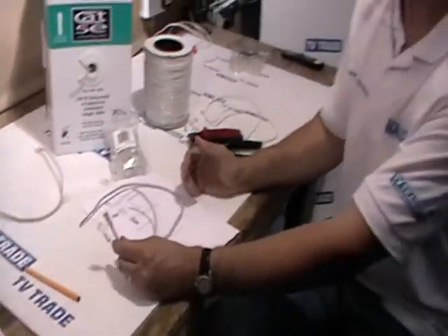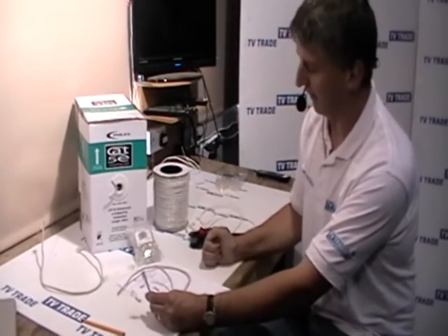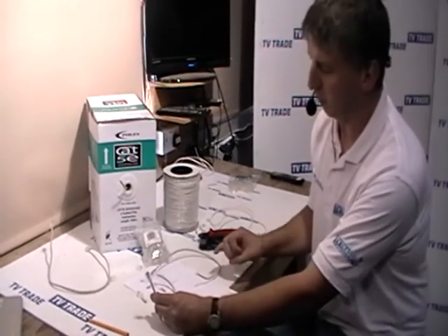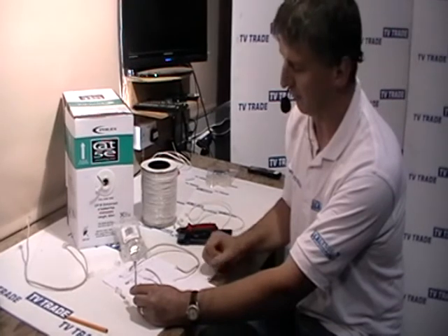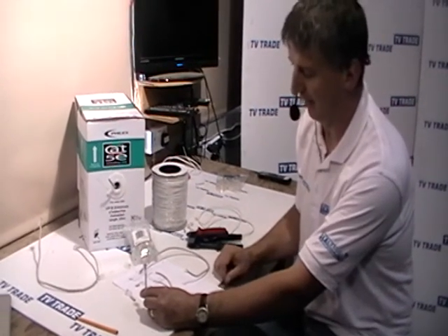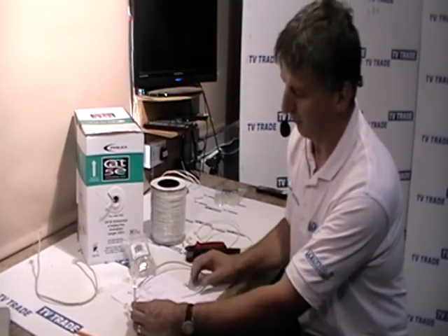It is of course possible to buy pre-made CAT5 cables, but the advantage of doing it this way is twofold. Number one, it is obviously much cheaper. Number two, it is much more flexible: you can get the cable to exactly the length you want, and if you are drilling holes to run the cable you only need to drill a small 4–5 millimeter hole to push the cable through, rather than a 14–15 millimeter hole needed for a pre-attached connector. You can then crimp the connector on at exactly the right point. That is an overview of how to make a CAT5 cable with RJ45 connectors on both ends.